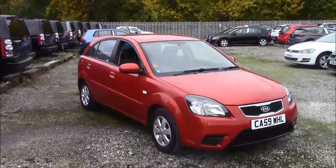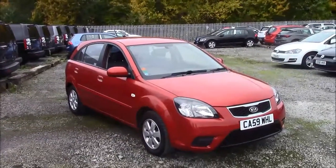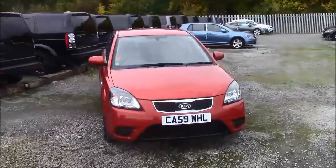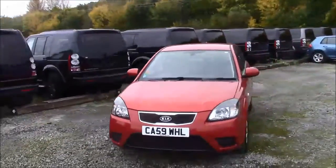Welcome to Wessex Garages here on Penarth Road in Cardiff. Today we have for you a Kia Rio Strike. This car comes in red and has a petrol manual transmission. I'm going to be giving you a tour of this vehicle today. For more information or further specifications on this vehicle, please don't hesitate to click on the link in the video.